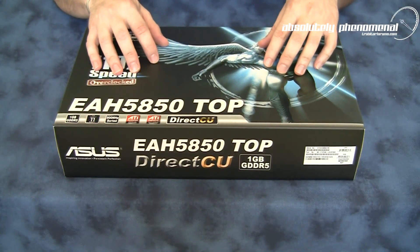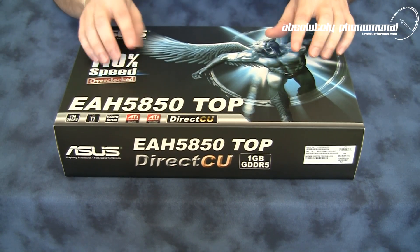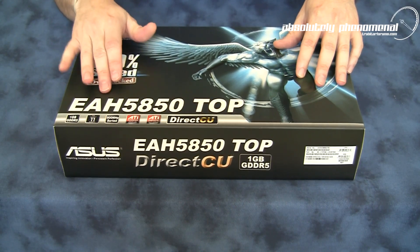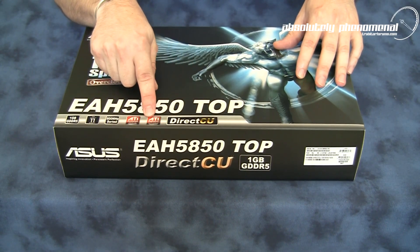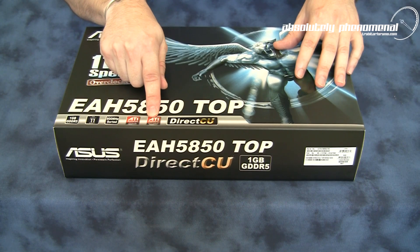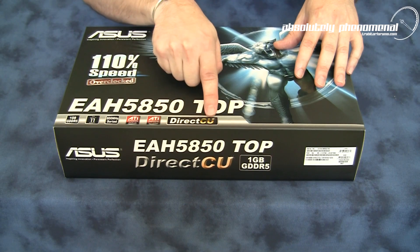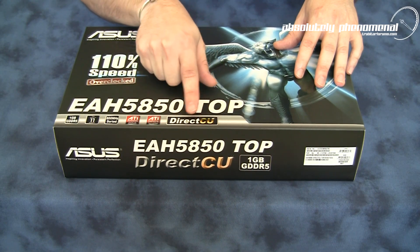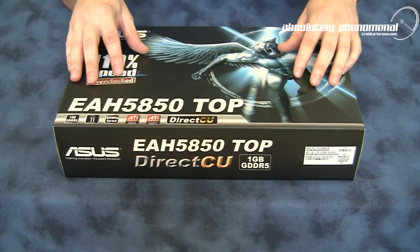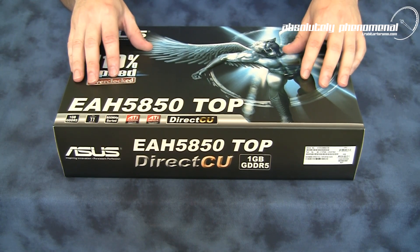ASUS have already cherry picked not just the best, but the best of the best quality GPUs for this series graphics card. This HD 5850 also comes with ATI's Infinity, which means you can hook this GPU up to 3 monitors for extreme gameplay. It also comes with the Direct Copper Cooling Solution, which assists in keeping this card up to 20% cooler than the stock reference design cooler that comes on the standard card.